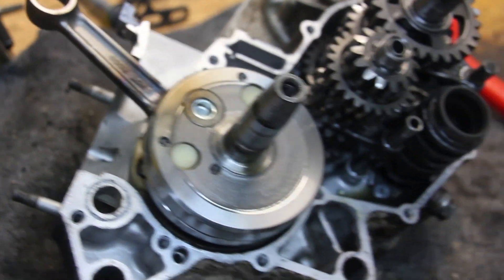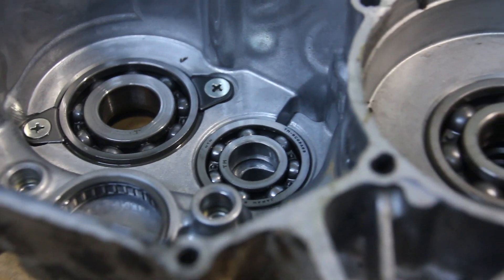So it needs a new crank, and a couple new bearings in here too — some are a little rough.